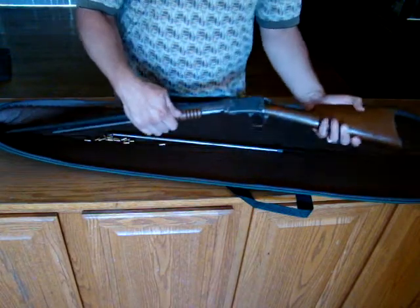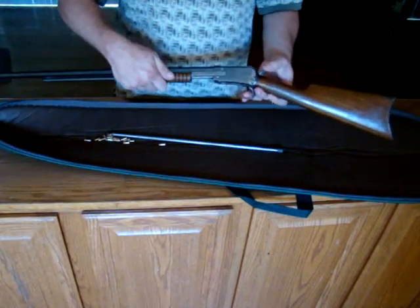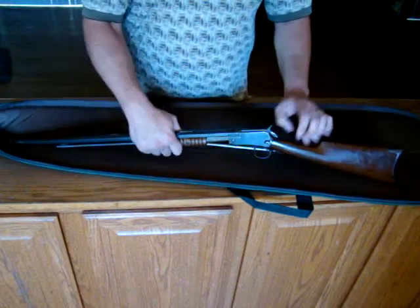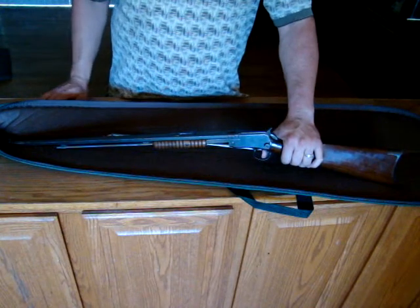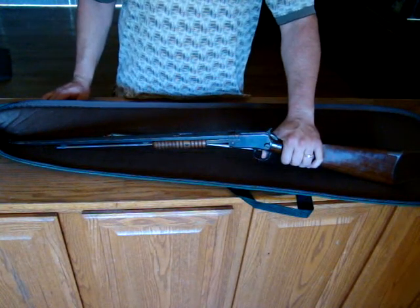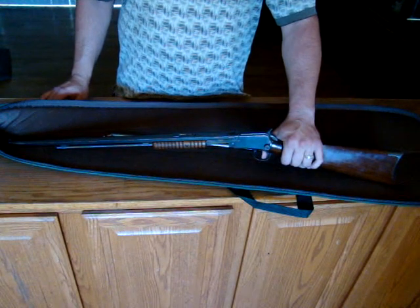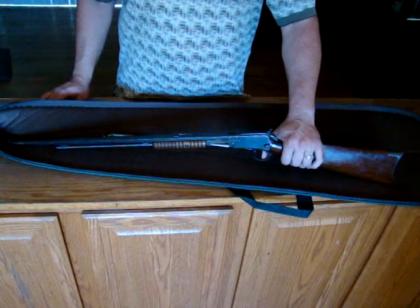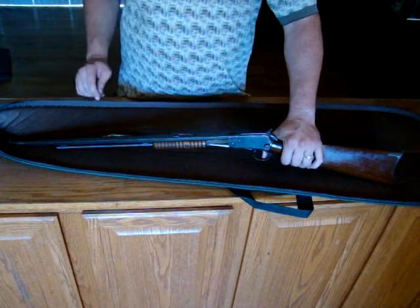These are wonderful rifles. Pump action, no disconnector. So if you hold down the trigger and pump the action, you're going to get what's called a slam fire. As soon as the chamber is full with the cartridge, that cartridge is going to go off. It means you can fire this just about as quickly as a semi-automatic — a little bit slower, but not by much.